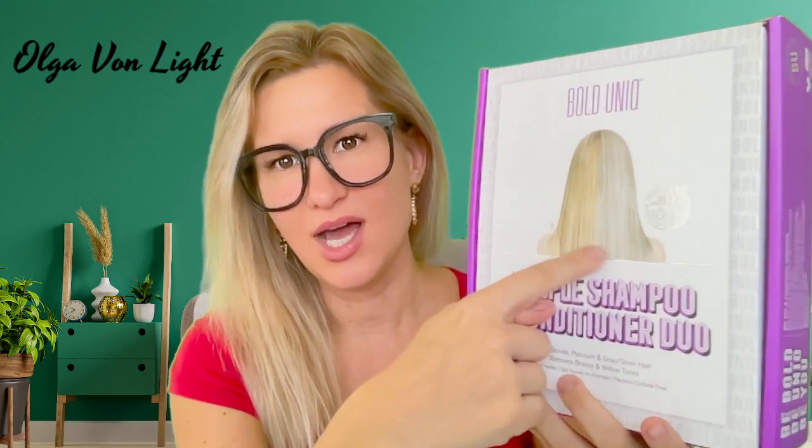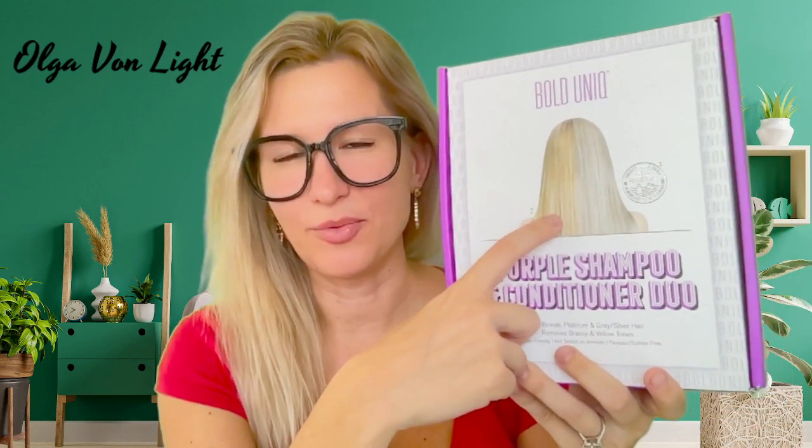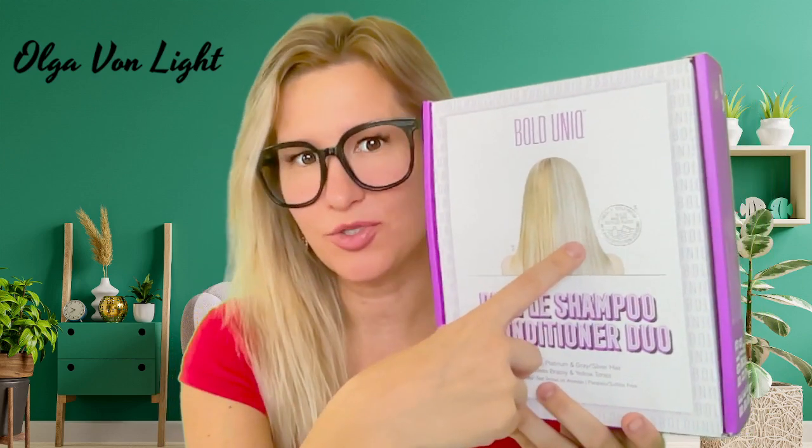Just by looking at it, you can actually see the difference between the two colors. My hair is probably more like the first color without using the shampoo, so I'm super excited to add some brilliance.